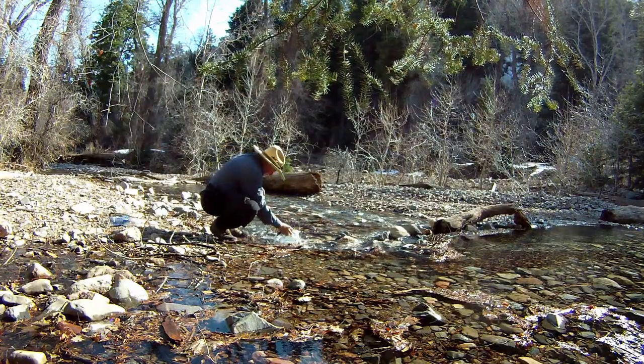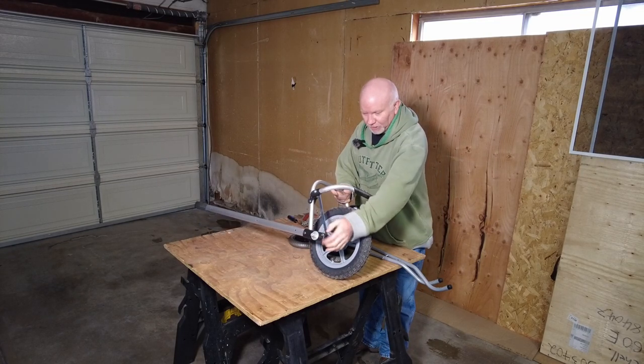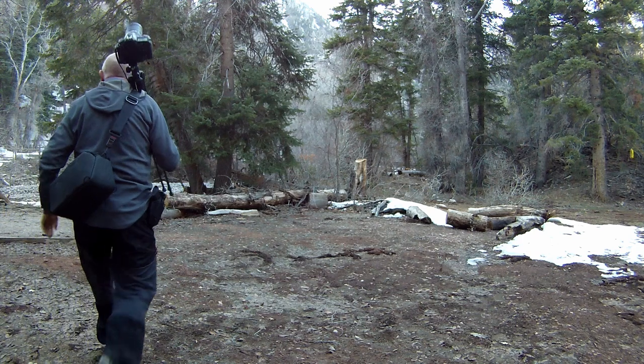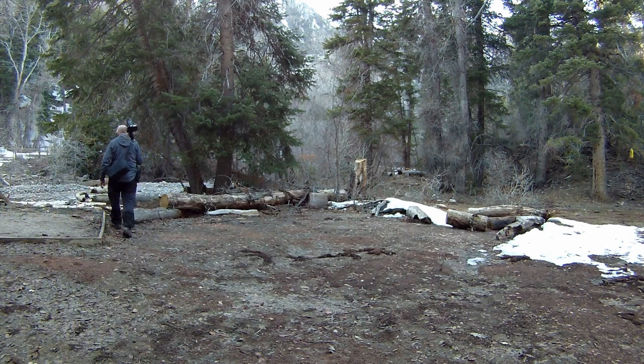I had a ton of fun doing this, so I've split this outing into four separate episodes. The first episode is getting to the campground and then showing you how I built this cart. The second episode is going out photographing in the evening and just trying to get some good photographs of the mountain there, of Mount Nebel.